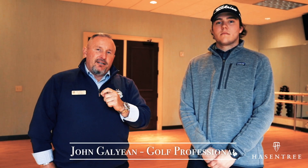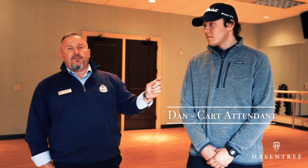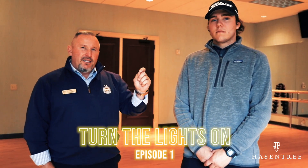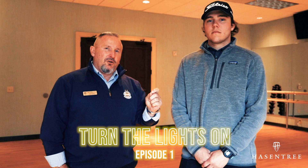Hello everyone, John Gallion here in the Family Activity Center at the Club at Hazen Tree. I'm joined today by one of my cart staff guys, Dan. Dan's been playing golf for about four to six years, and we're just beginning to work on his golf swing a little bit.